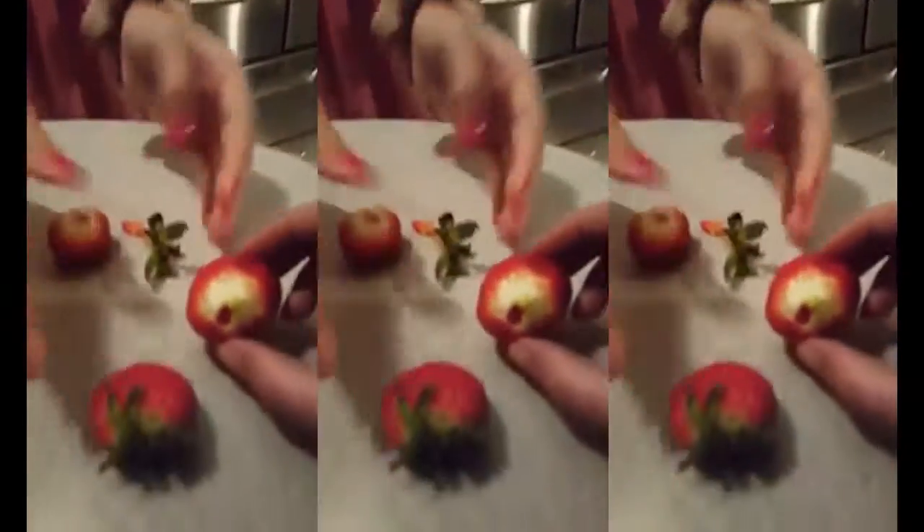Basically you stick the straw through — I already tested this out to make sure that it works — and then pop it through the top and wha-bam. Look at that. Look at it. And then you didn't waste any of the strawberry before and after.